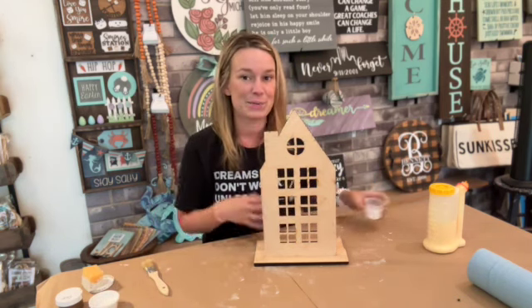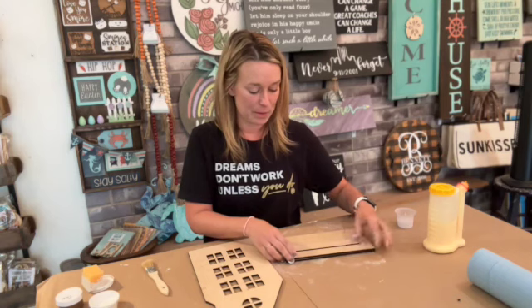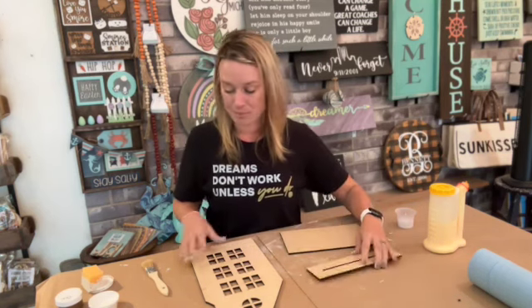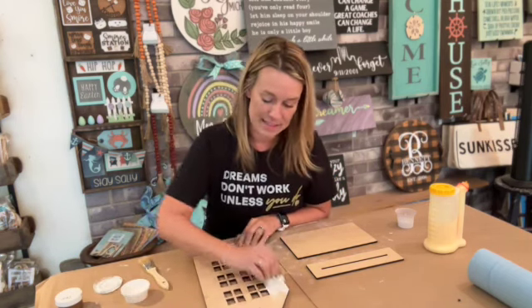I'm going to stick with that same theme and just go ahead and paint it white using my yellow sponge. I still like painting these two pieces separate even though we're going to glue them together, because I don't want to get paint all over the edges. So I'm just going to grab my sponge, dip, scrape, and let's get started.